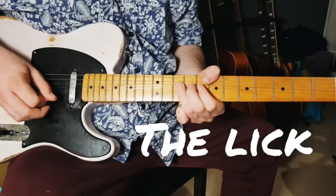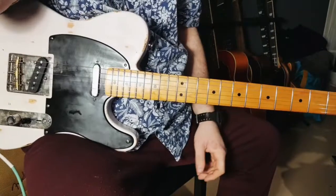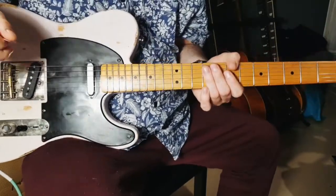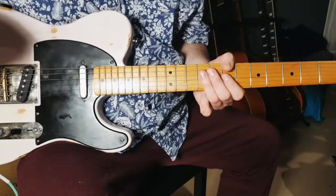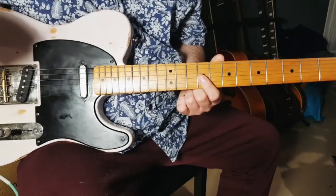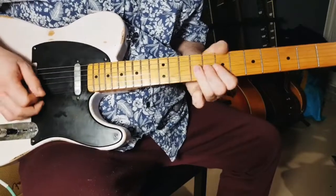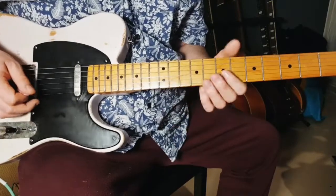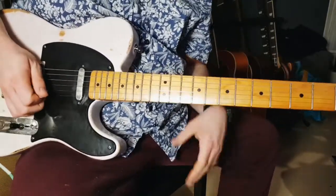Let's start with the lesson. Let's check out the lick — it's not a riff, it's a lick. I hope you can see it all well. We start with a full bend on the ninth fret on the G string, then take the B and the E string on the seventh fret.